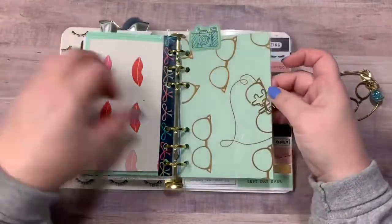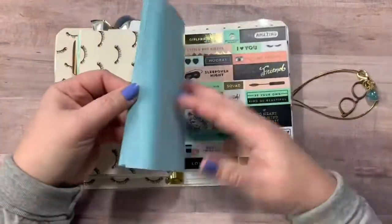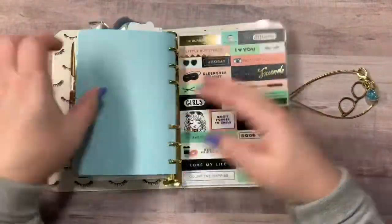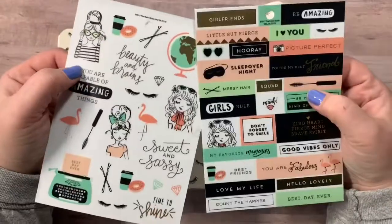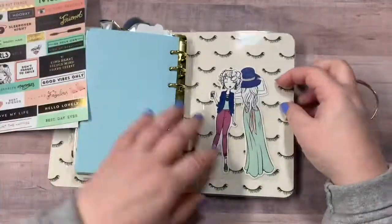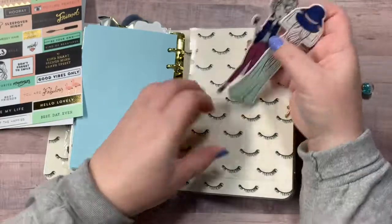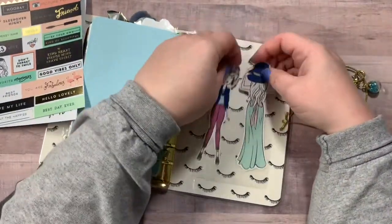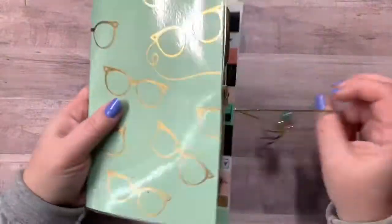Then you've got another divider right here with a little hashtag paper clip. And this one has blue paper. And then I am including two sticker sheets right there. And then on the back you have another pocket and I put in these two little ephemera pieces from the LOL collection. So there is that one.